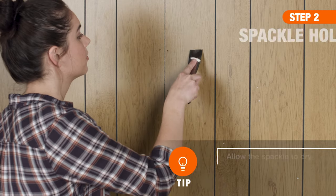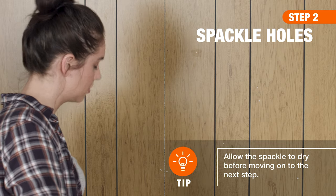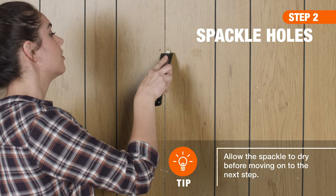Next, fill any holes and unwanted grooves with spackling compound. Then use a putty knife to scrape away the excess.